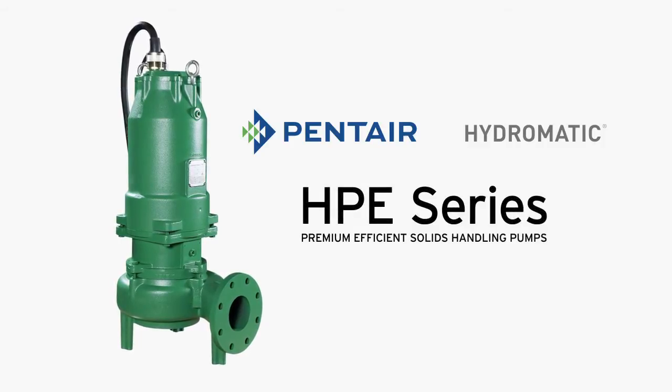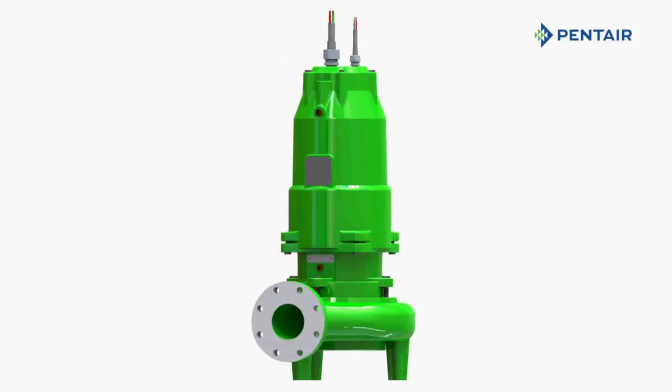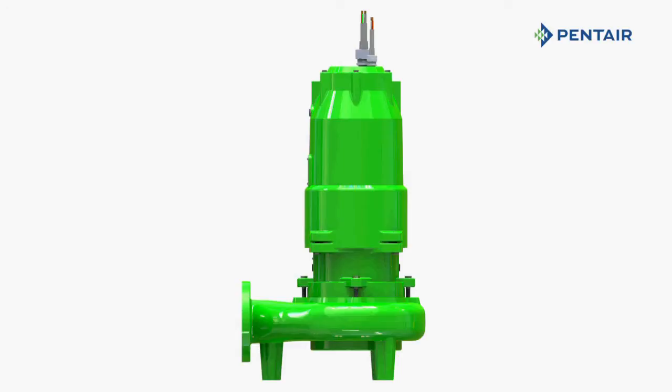Available up to 200 horsepower, the HPE series has been engineered for lower life cycle costs, increased serviceability, and increased pump life.